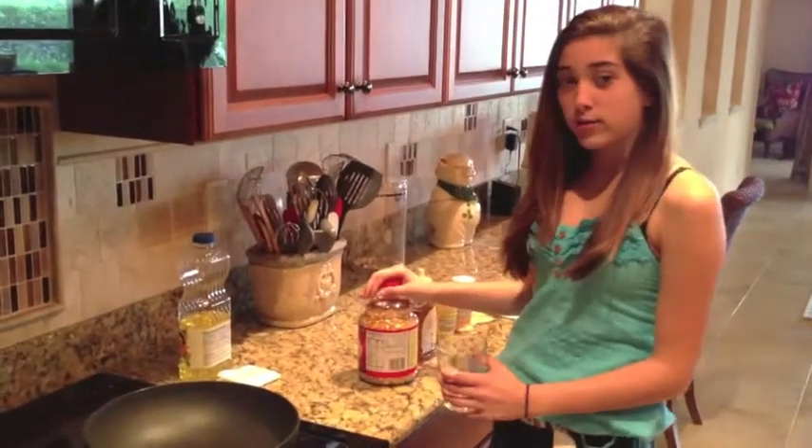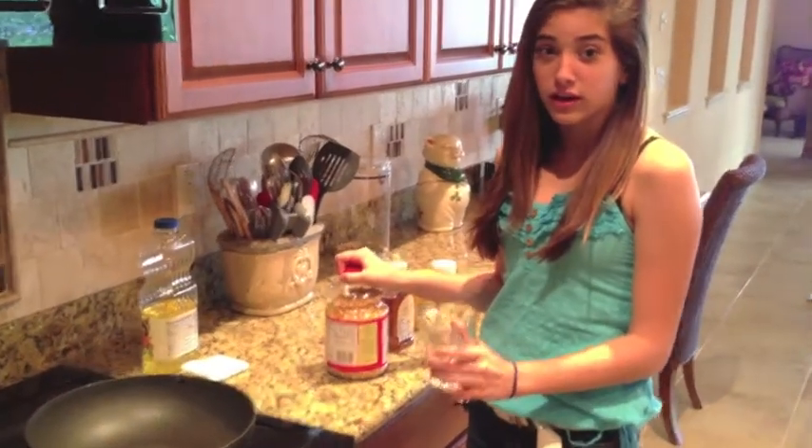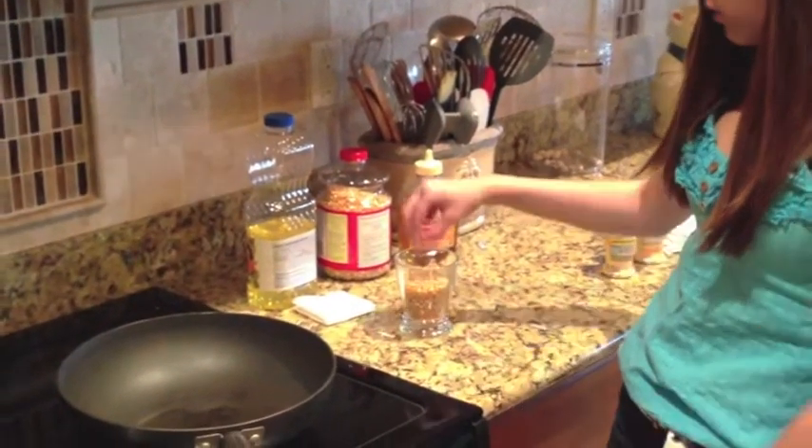Then you're going to want to take the popcorn — this pan will take about a cup of popcorn, so you're going to want to measure out a cup. Next, we're going to turn the stove on high. You take one kernel, drop it in, and put the lid on.